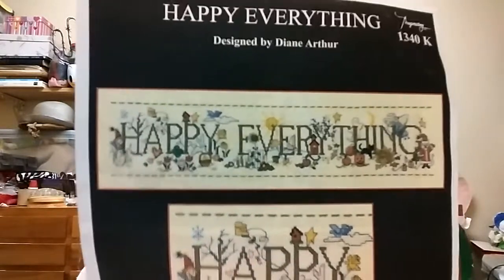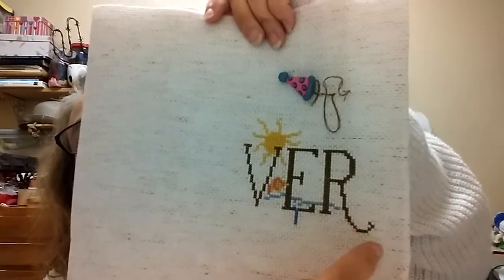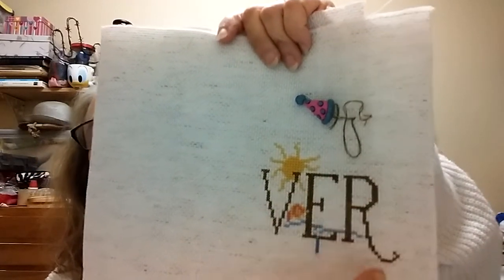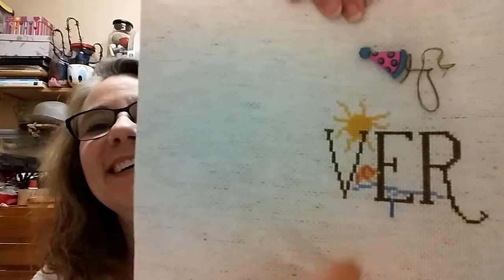I stitched a little bit on Happy Everything, and again, just a little bit, because there's just too much going on. I finished the R — I had like this part of the R before, so I did this and this and put in all this blue. It's pretty impressive stuff. I really wanted to get a lot more done on that, but I had to clean my house — it looked like a tornado had been through it. So I cleaned it.